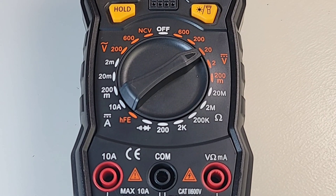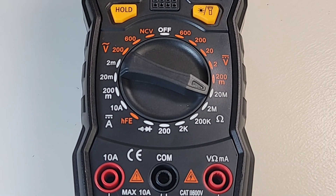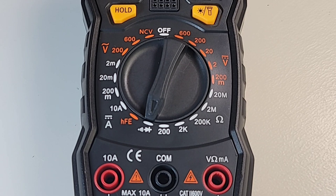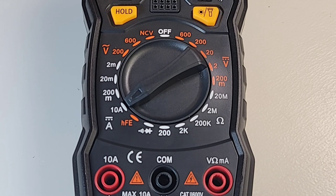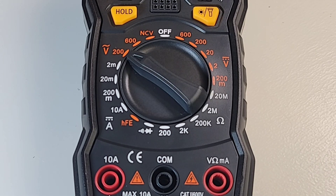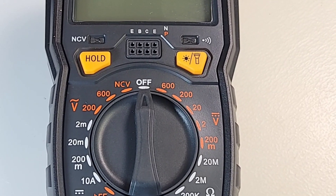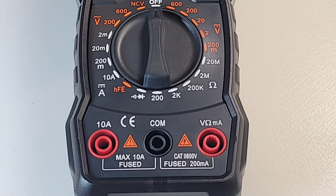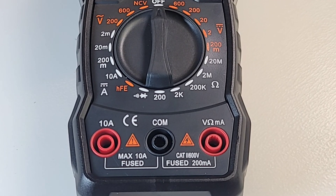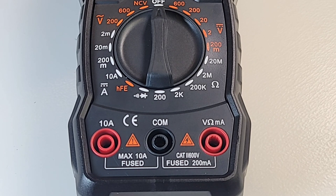Let's look at the selector switch. Starting off with volts DC up to 600 volts, resistance up to 20 megaohm, diode and continuity, transistor mode, current DC up to 10 amps, volts AC up to 600 volts, non-contact voltage, and finally the off position. At the top of the meter we have two soft-touch buttons — on the left: hold; on the right: backlight. At the bottom: high current input on the left, common/ground in the middle, and voltage/resistance/low current milliamps on the right.